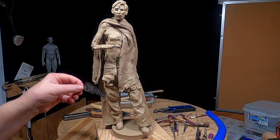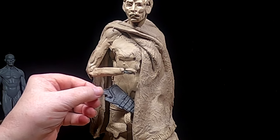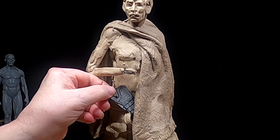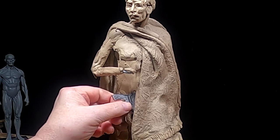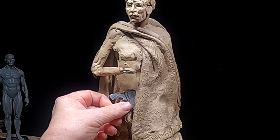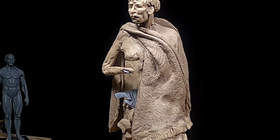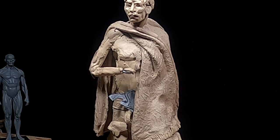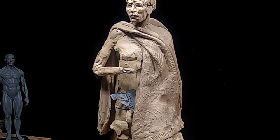I scaled that photograph of that gun and made it to the size of this figure, and I'm thinking of putting the gun partially under his blanket. I'm not sure if I like that or not, but I'm going to try it and see how it looks.